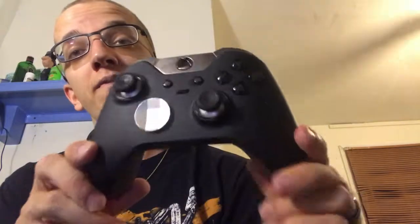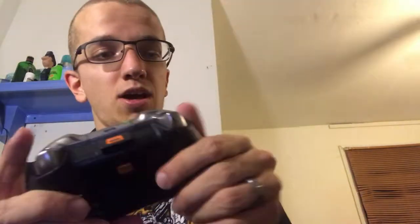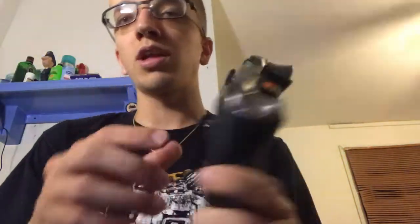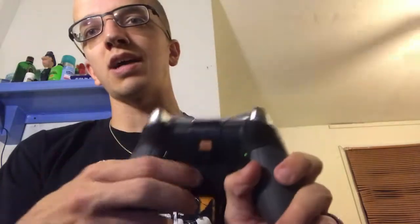It came in at a price of $150. I love this controller — I love the feel of it. It has a nice weight to it; I feel like it's a little bit heavier than most regular Xbox controllers.